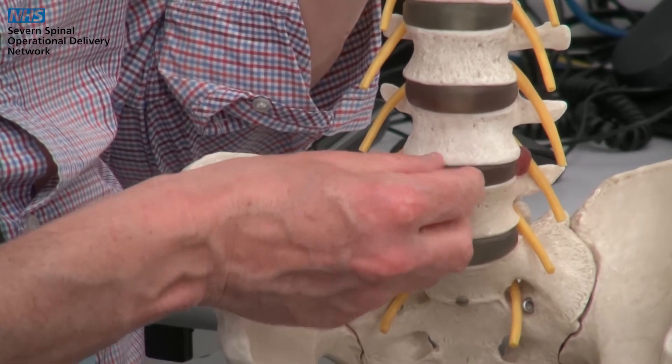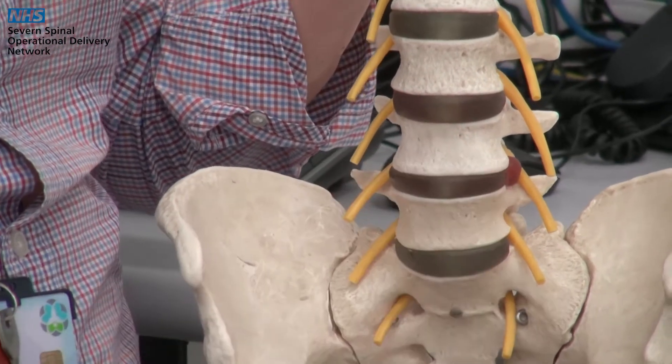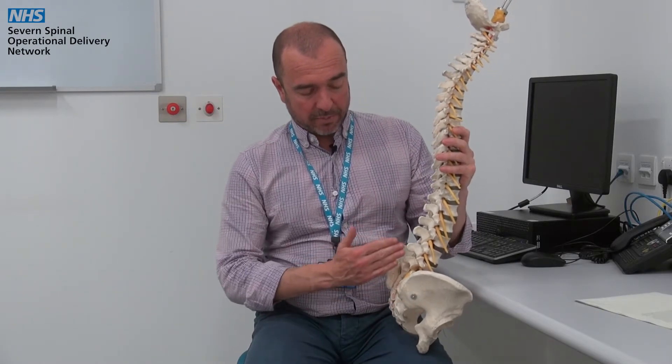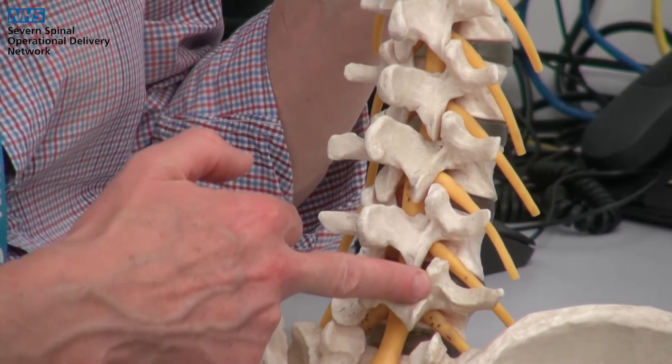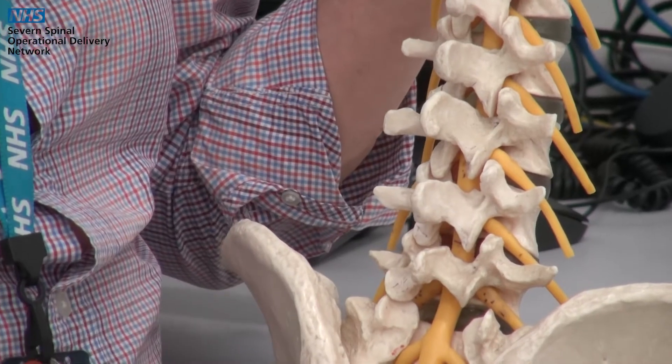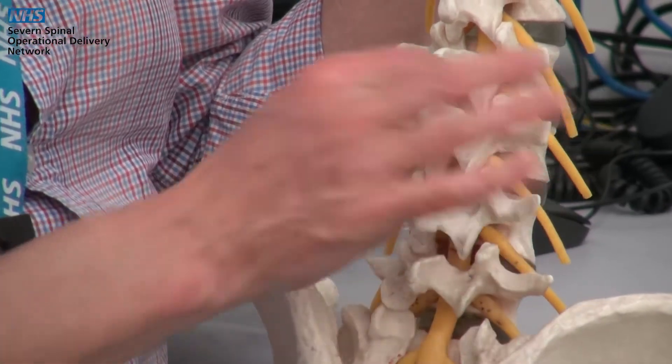If that is the case, they will insert a cage, often from the front of the spine through your tummy. If a surgeon is doing a posterior fusion, they will enter the spine through the back portion here and usually insert screws at one or more levels with a connecting rod down the side of the spine.